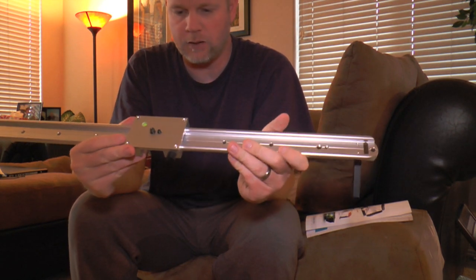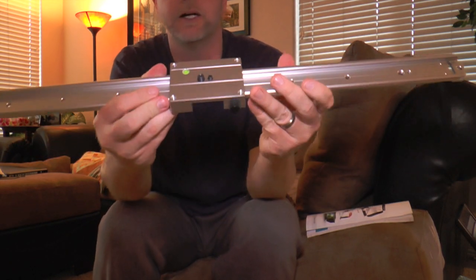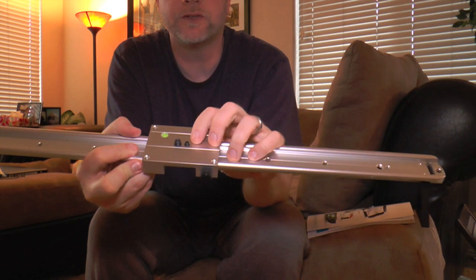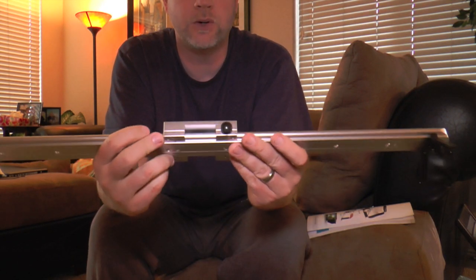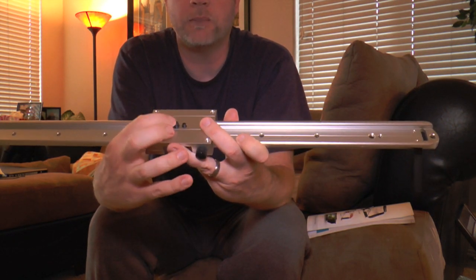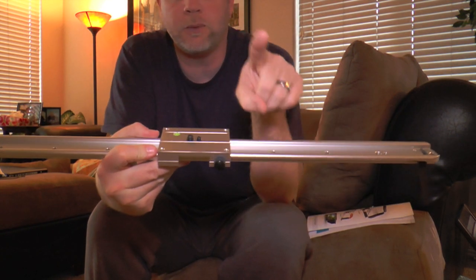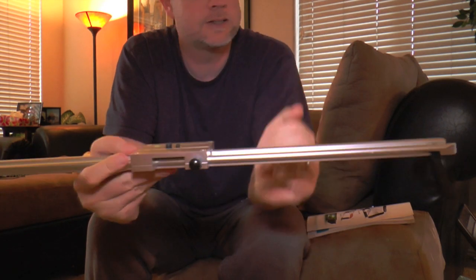Another thing I'd like to point out is that the actual slider mechanism does come with two separate mounting screws. This is a quarter inch — the smaller one — and this is three-eighths of an inch. Most cameras are going to fit the quarter inch, but you do get some cameras that have three-eighths, and the camera I'm actually filming on right now has both. And of course you've got the little bubble level here, which is always nice.